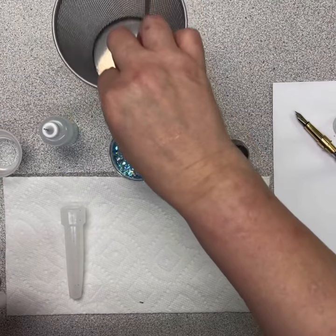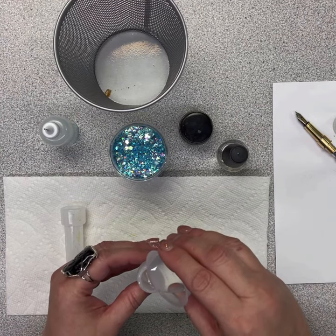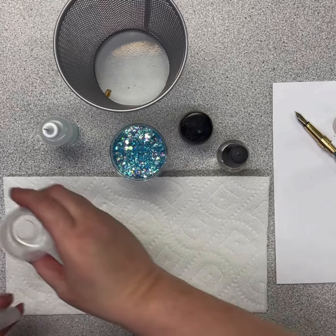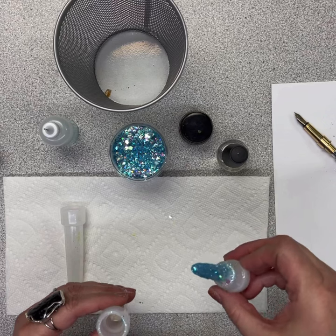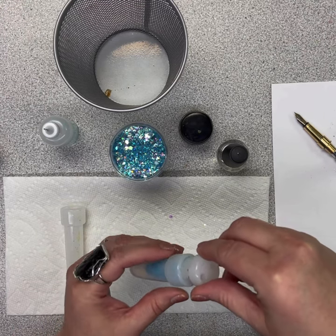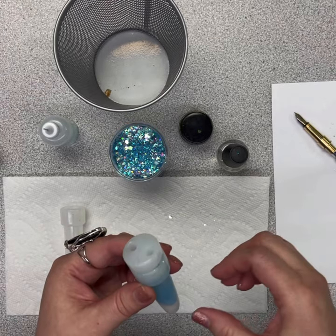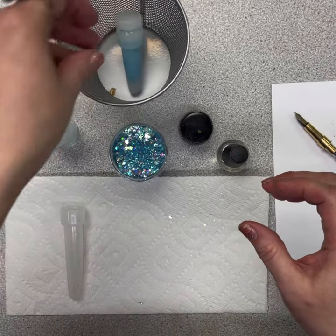Now it's time to put the resin into the base molds. I'm using Liquid Diamonds here — you could use whatever you want — and you're going to fill that up about half full. I left this clear because I wanted that core of glitter, but you could add pigment or more glitter into the resin as well. Do a nice little squeeze and as the plunger gets pushed down you'll see the resin comes up through the tiny holes — that's also where the air bubbles will release from.